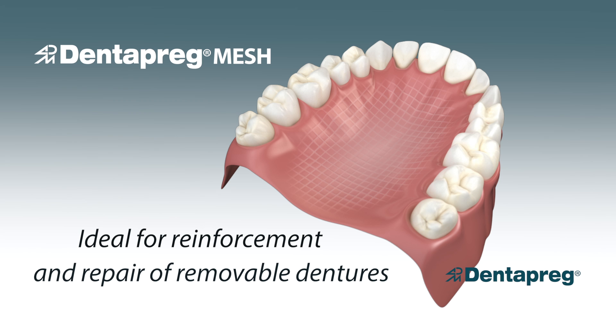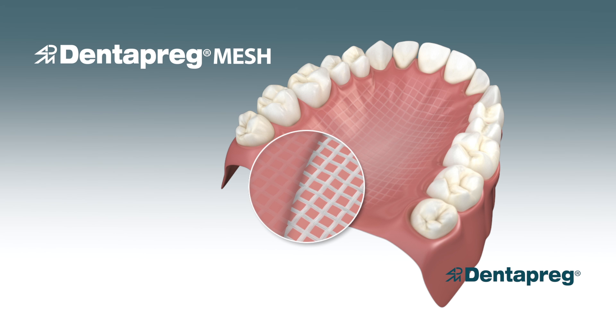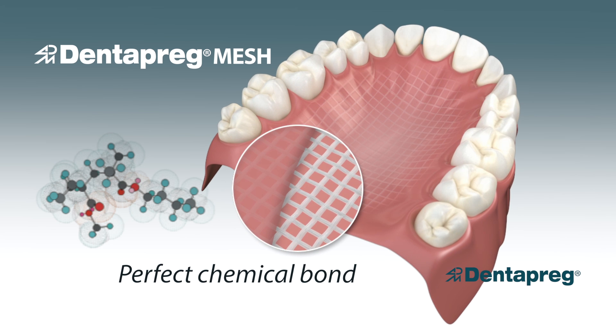It is made from high-end glass fibers impregnated with heat-curing resin that chemically bonds directly to the acrylic denture.